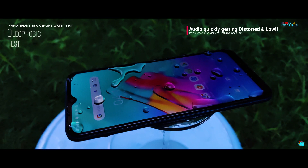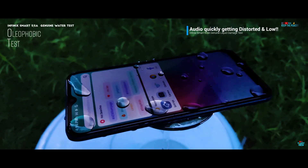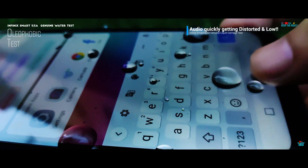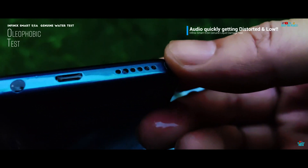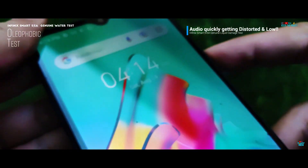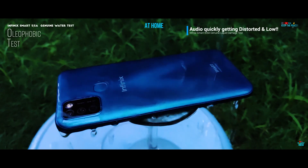The Infinix Smart 5A obviously doesn't have any kind of water resistance or IP rating, like IP53 or such, because of its extreme low pricing. So we are expecting it to have low liquid damage resistance. Every device we have tested, besides most budget BPK devices, does have oleophobic coating, which helps with smudges and dirt, and gives a smooth feel while operating the touch screen.